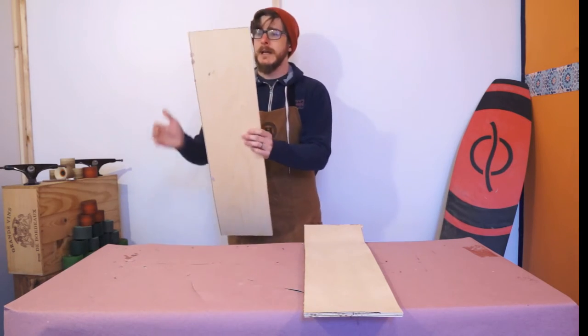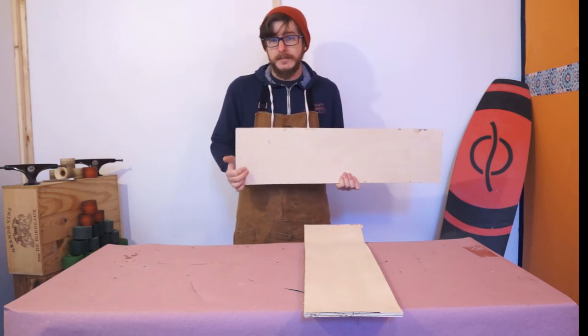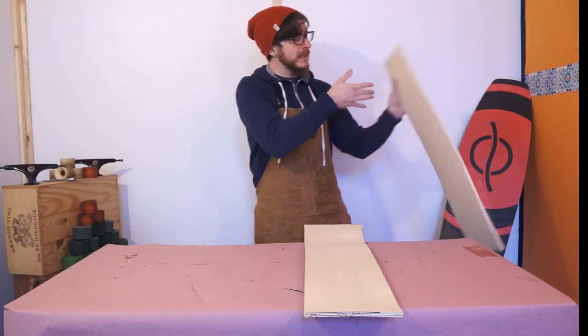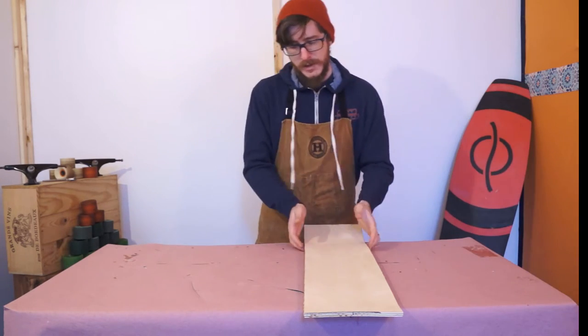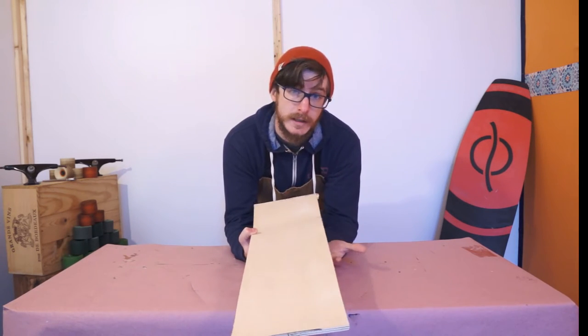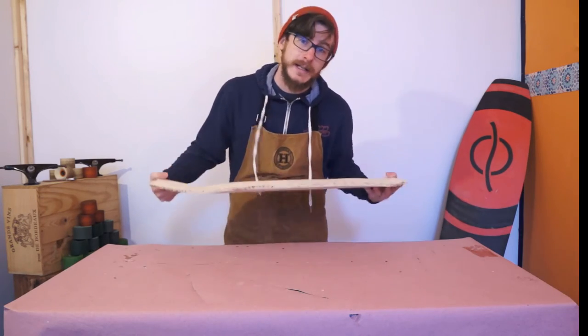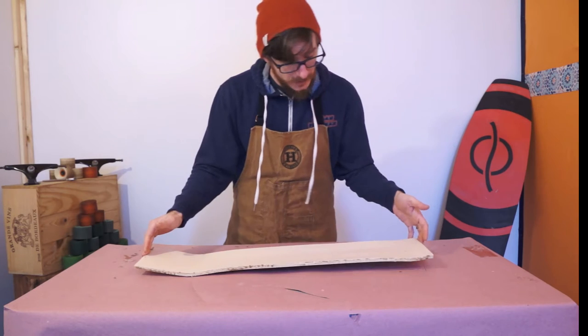All that's left to do at this point is take our blanks from a rectangular shape and make them skateboard-shaped, and drill holes so that we can mount trucks on them. Continuing with the theme of these videos, I want to show you a way of doing that which requires very little tools and is very inexpensive — all in the hopes that you'll get out there and make and ride your own boards, because it is really fun.